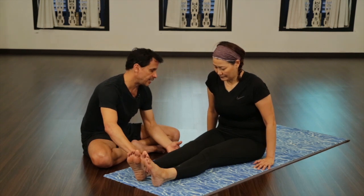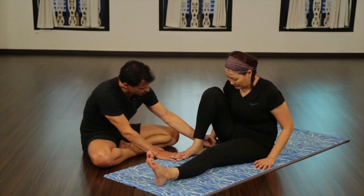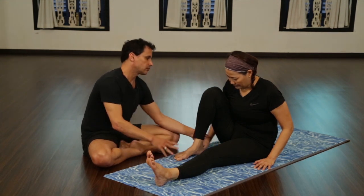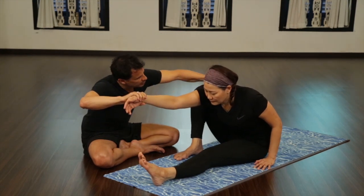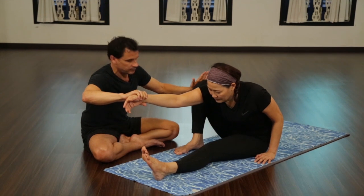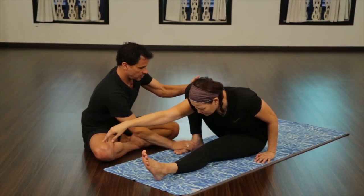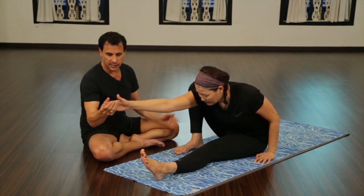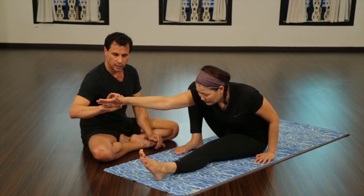To start with Marichyasana A, the right knee will come up and the heel should be to the outside of the hip. As you extend the hand forward, we want the ribs to slide to the inside of the thigh. The more you come forward, the more the weight is sitting on this foot. We want to keep this hand extended and strong so that when we turn, it acts like a corkscrew.